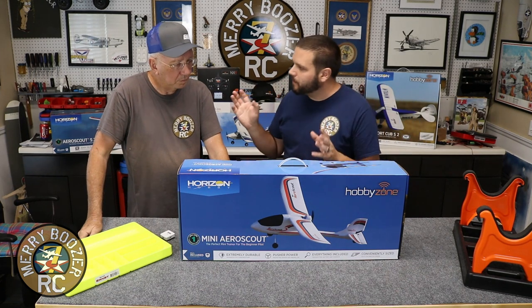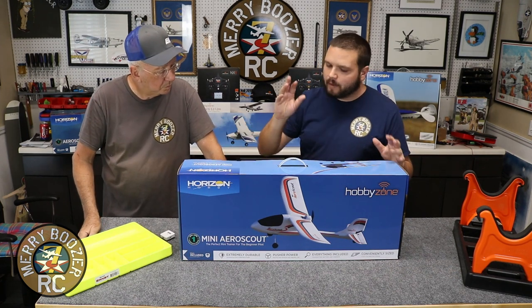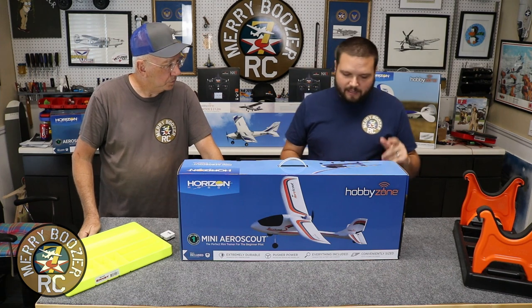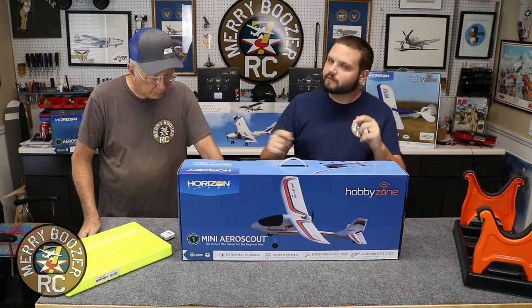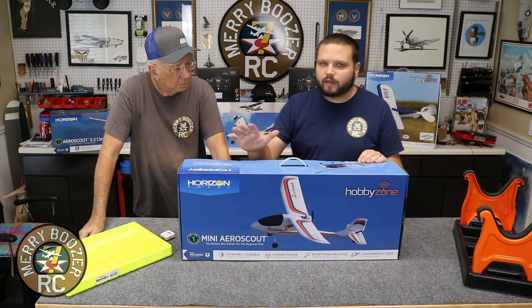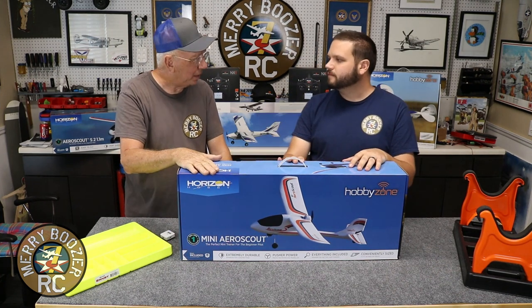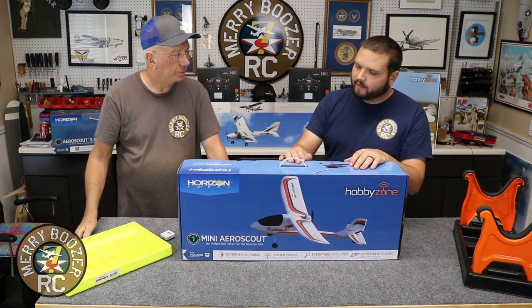You can go out and buy cheap airplanes anywhere, but what I want to get across to you is if you buy this it's from Horizon Hobby - they have support for it. You can buy the motor, the prop, the wing, the fuselage. It's not buying one from China. If you damage your airplane when you're flying it - which is going to happen on your first airplane, just being honest - you can get a replacement. You're going to get your money's worth.